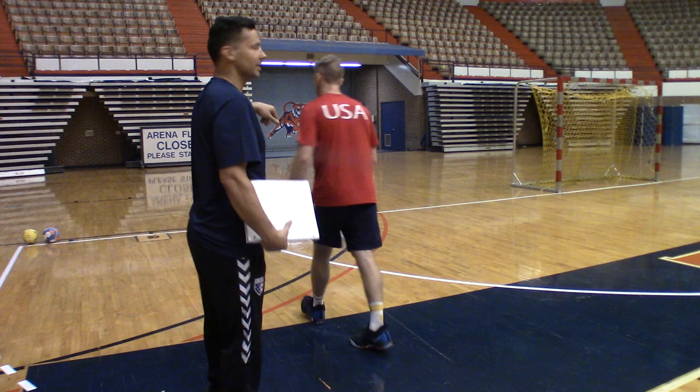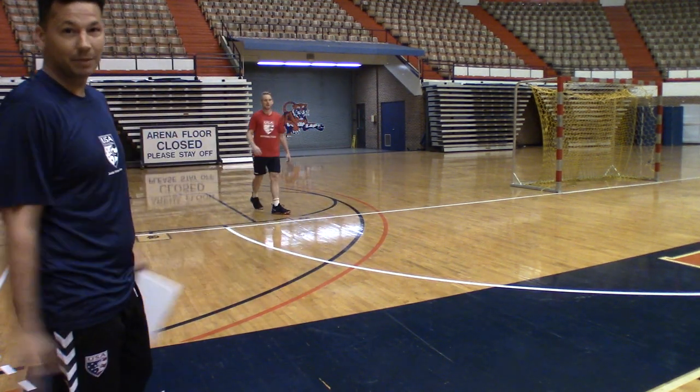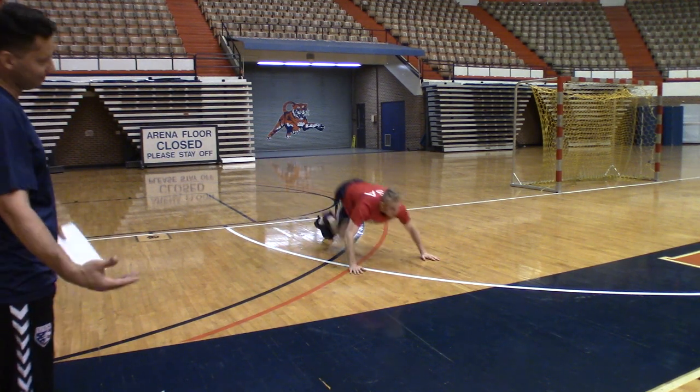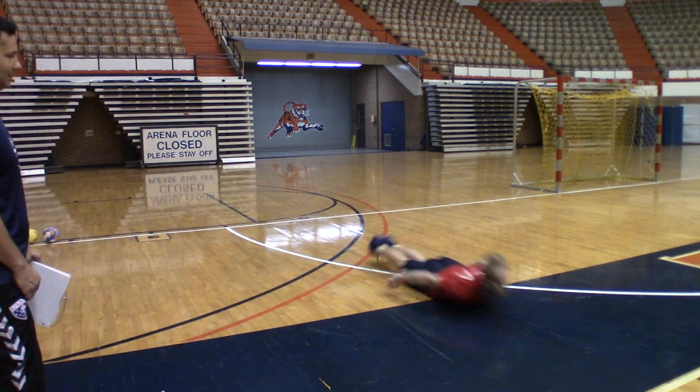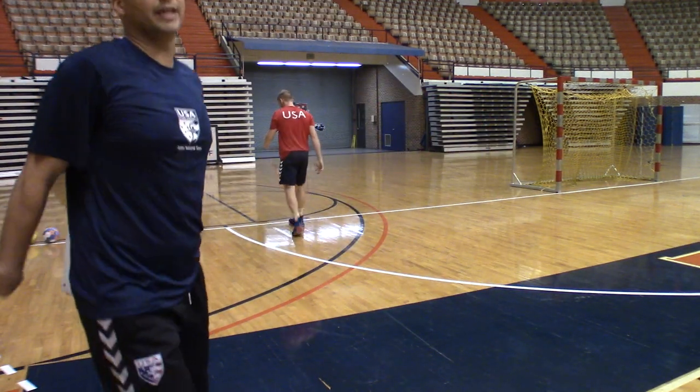First thing we're gonna do is we're gonna slide forward. He's gonna demonstrate sliding — you have to learn how to just be able to hit the ground. Notice how he's got his chin up and he's protecting himself as he hits the ground; he's got his hands out.